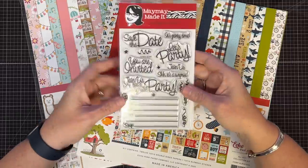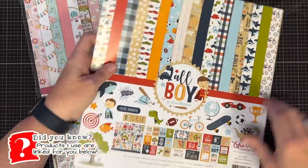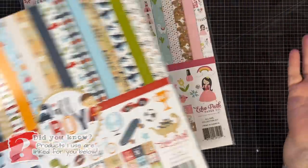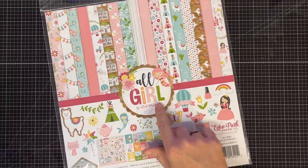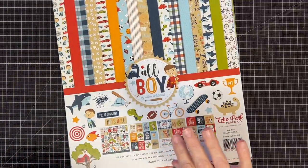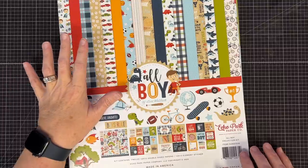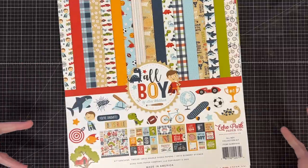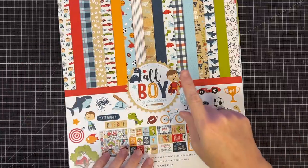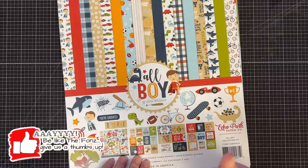We're going to use our new stamp set called Invitation Builder — love this — and I'm going to use this pack called All Boy, but any 12x12, the girl one, or any party that you're having depending on the occasion, any 12x12 paper pack will work the same. As always, what's the first thing we do with an as-many-as project? Before we dissect, I want to encourage you guys to go ahead and hit like on the video and give me a quick subscribe.